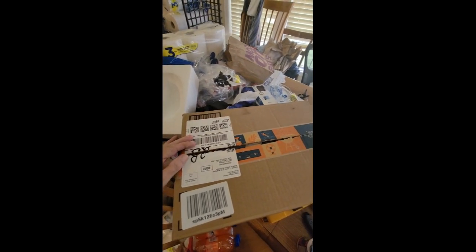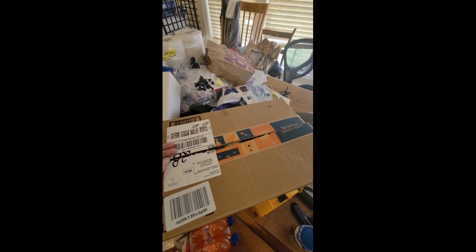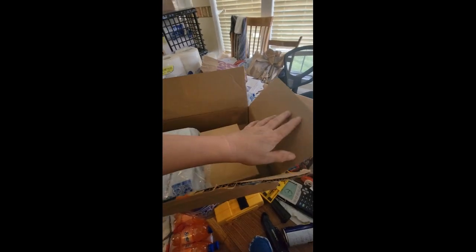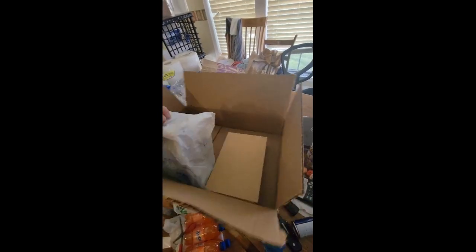I think I know what this is but I'm gonna open it with you and find out. I opened it beforehand because jumping around probably is not something you like to do. What is this? Ooh, I think I'm so certain I know what this is.